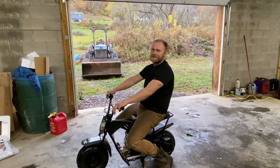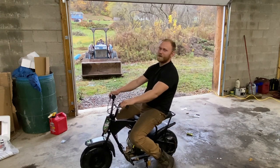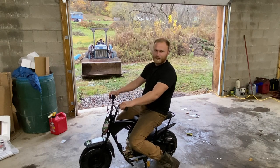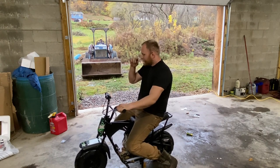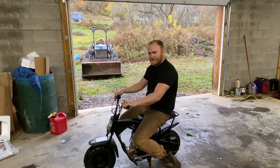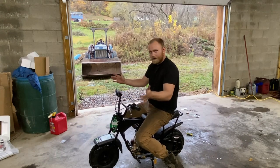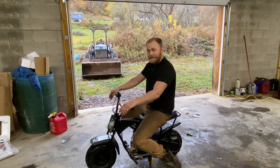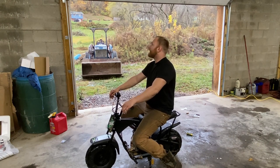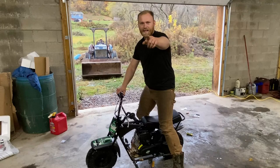Those of you guys that like this content and want to see more of it, make sure you hit that like button, smash that subscribe, and ring that notification bell so you don't miss any of these impulse purchases — even though he spent the whole 11 minutes researching it before he hit buy. It's kind of incredible what you can buy on Amazon nowadays. You're just going to have to stay tuned and find out what else we find. Maybe a little quad, maybe a gas powered unicycle — we'll find something with an engine on it. Until then guys, keep on wrenching.